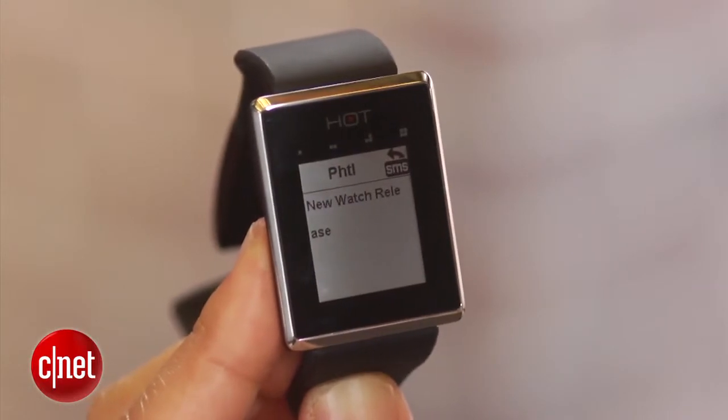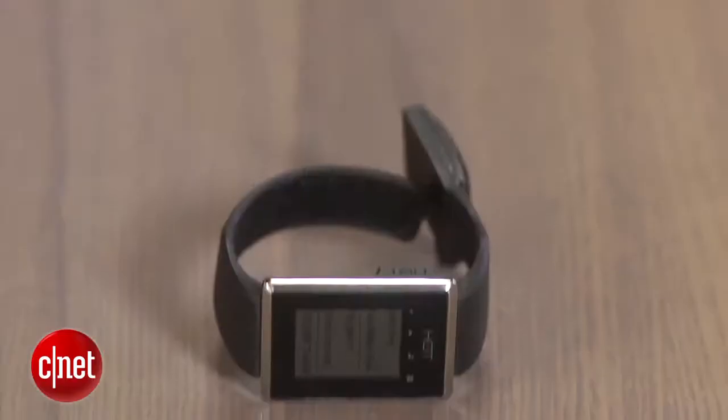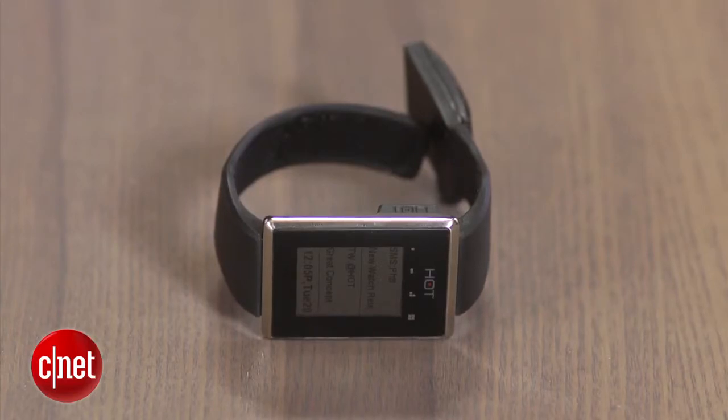Another thing that's very nice is that it connects to your smartphone, whether that's an iPhone or an Android device, through iOS and Android apps. It connects via Bluetooth 4.0, which enables you to have a very long battery life — much better hopefully than other devices out on the market.